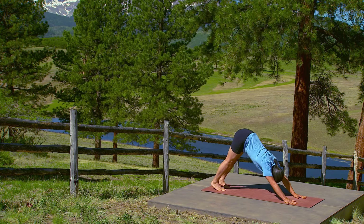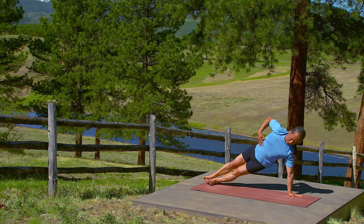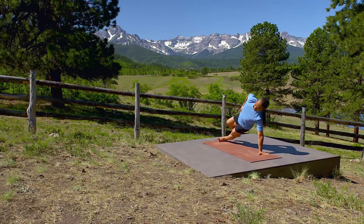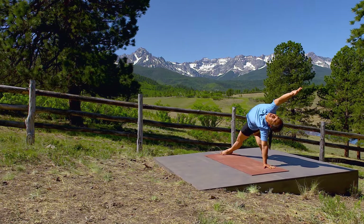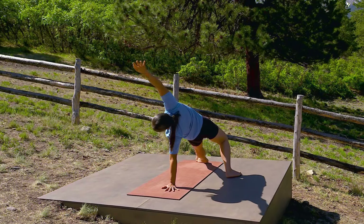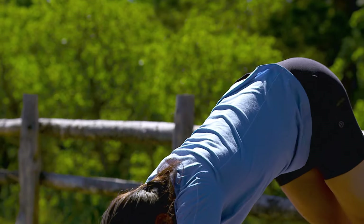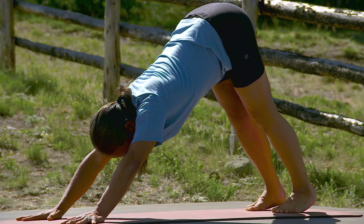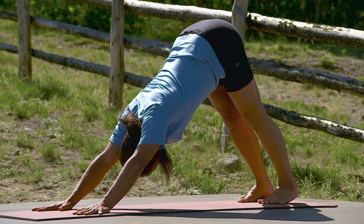Side plank to the left. Breathe easy. Find your center — right foot steps behind. From the strength of your legs, lift your hips and open up your chest by pressing your bottom arm down and reaching through your top arm. Simple breathing, and up and over your left shoulder. Back to down dog. Completely establish yourself in downward facing dog. Mind your center and your breath.